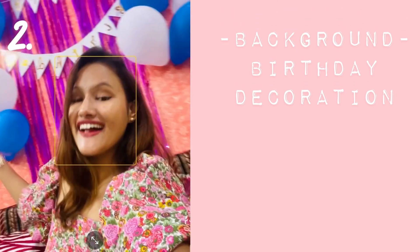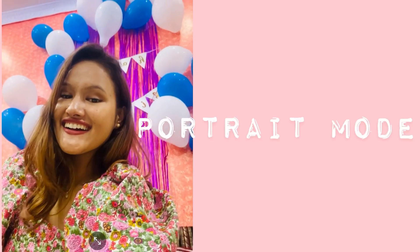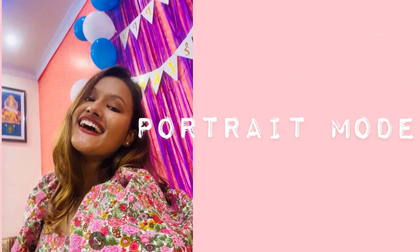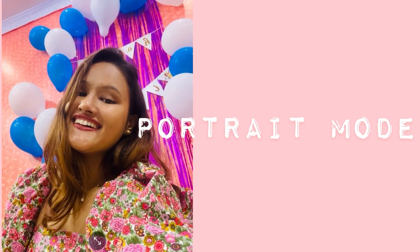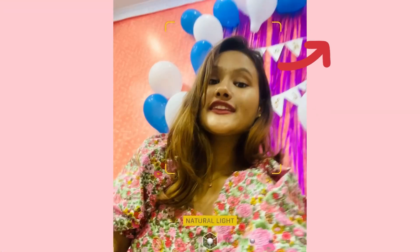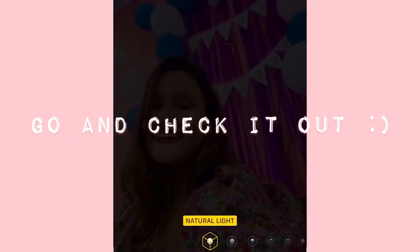For the next picture idea, I'm using this birthday decoration as a background and I will click a low angle selfie. This is an amazing, easy, and creative picture idea you can click on your birthday without any help — you just need your phone, keep it at a low angle, and give your perfect pose. I clicked this picture in portrait mode so the background is blurred. If you don't have portrait mode, I'll share a link to an editing tutorial where you can give any picture a portrait feel.